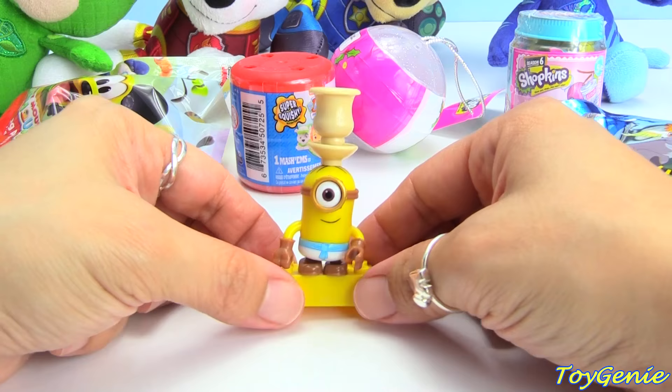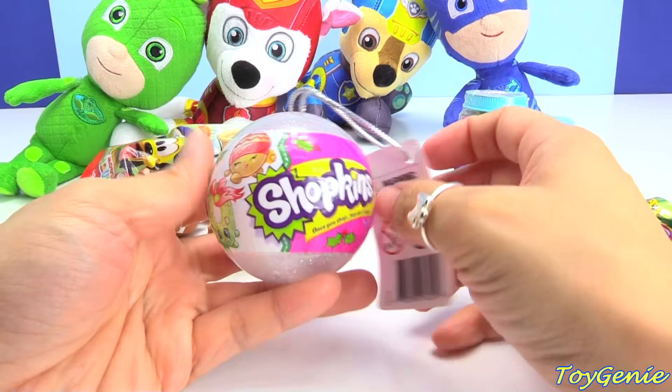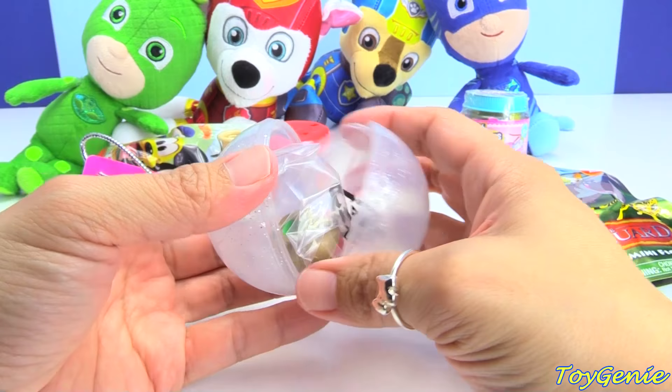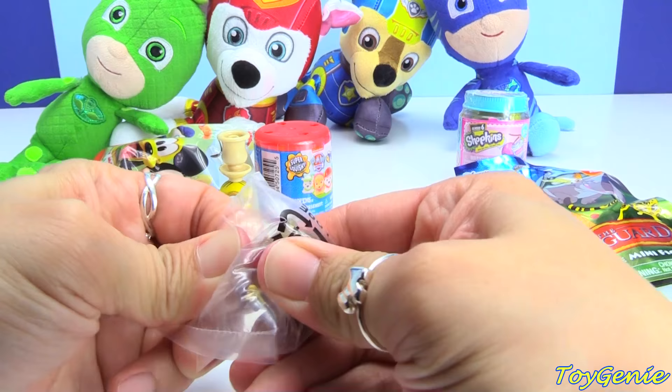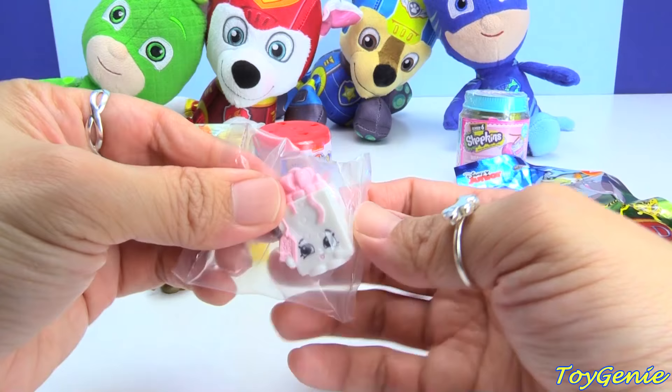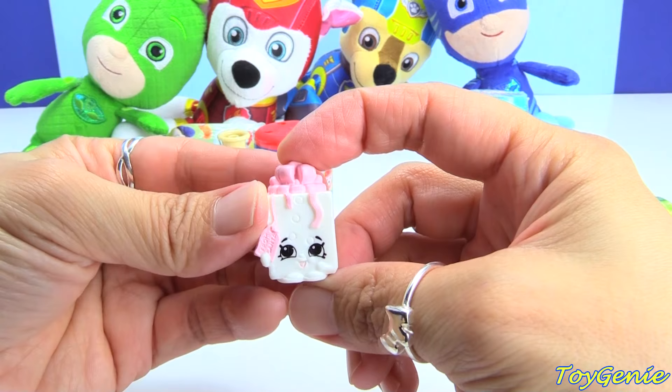Here is a Shopkins ornament. We have a Shopkin as an ornament, and it's holding a little Gingerbread Man — super adorable. And then here is a little Christmas present with a pink bow and even a little name card.